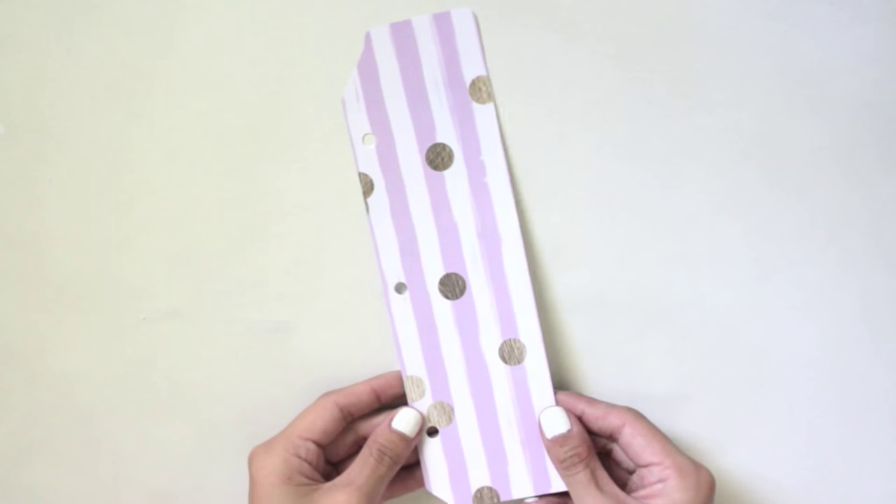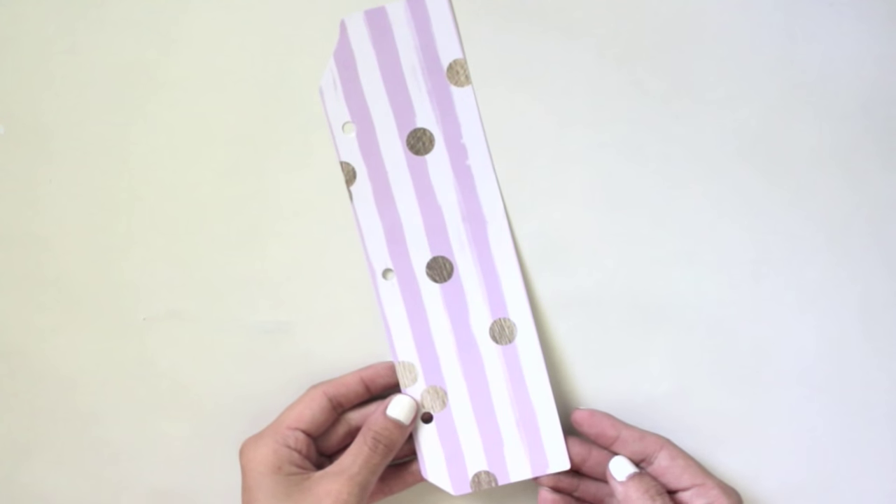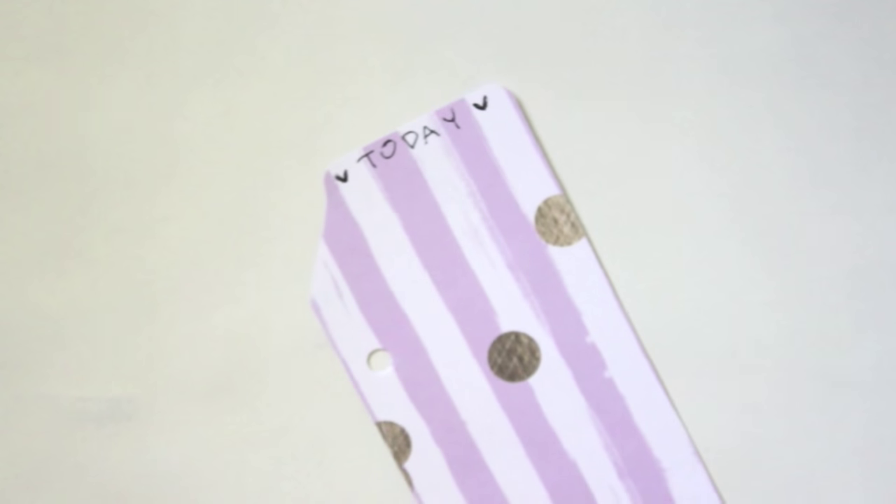This is what my bookmark looks like — I decided to trim off the edges just a little bit, and then you can go ahead and write whatever you want at the top.